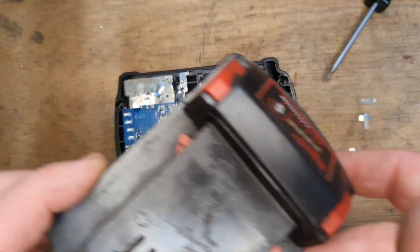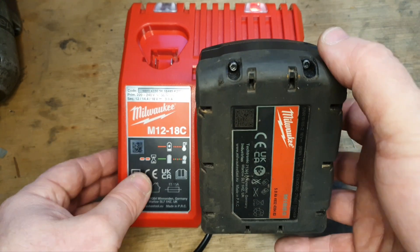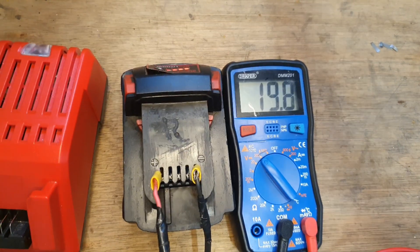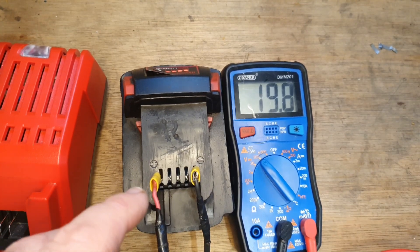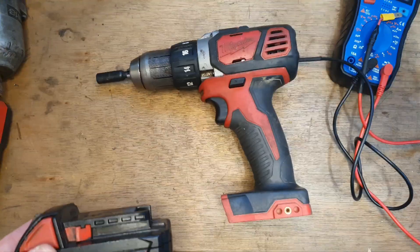So that's the new board on now, so we'll just have to put it together. The battery is charging — we've got 19.8 volts now in the fully charged battery, which is not perfect but not bad. And if we put it in the drill...